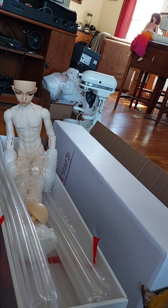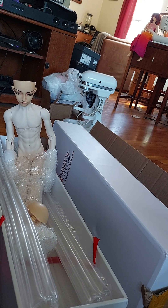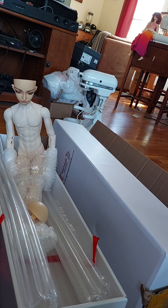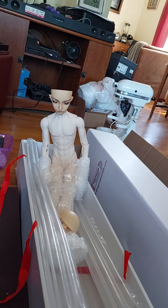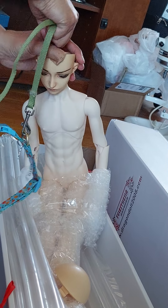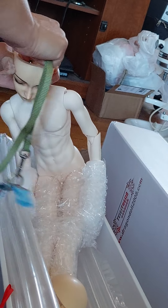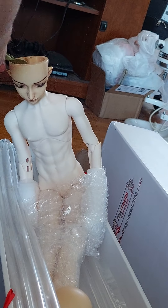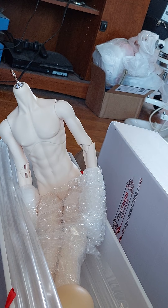Oh my god. I will need string, for I am not strong enough for the elastic battle. Oh my god — wait. Oh no, oh dear. How am I supposed to get this elastic off? We're up.